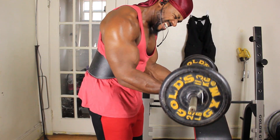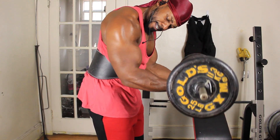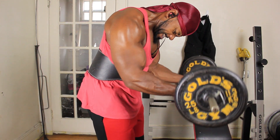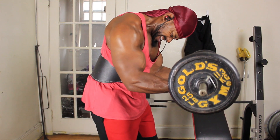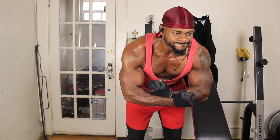Bend your knees a little bit so you won't hyperextend your knees, and rock out, man. Rock out. A little posing for you.